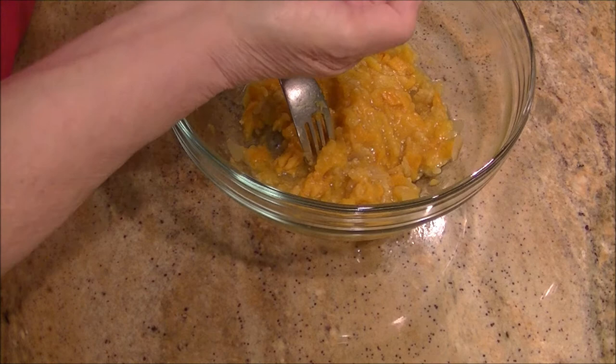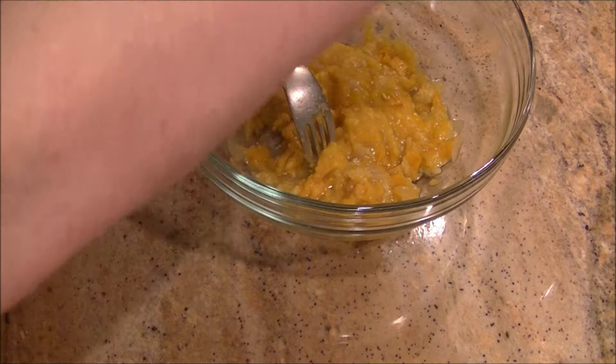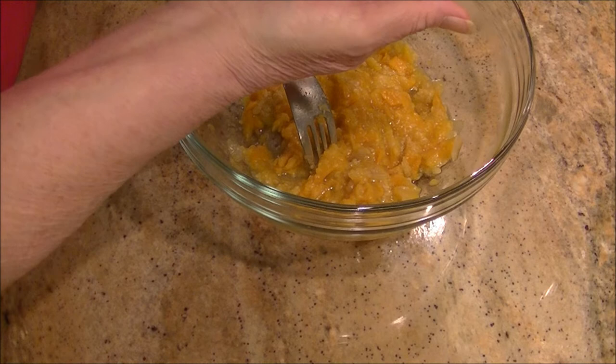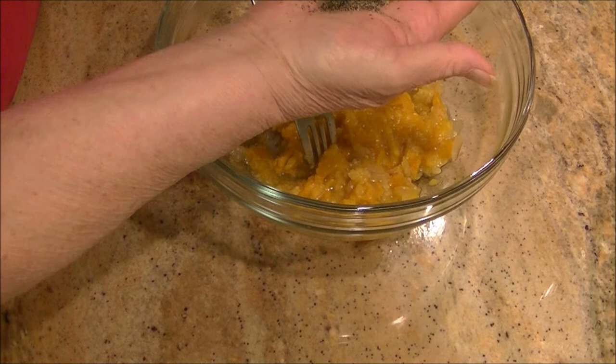Then you're going to add a little bit of salt — not much, just a little bit. And a little bit of pepper. I like pepper so I'll probably add more of that.